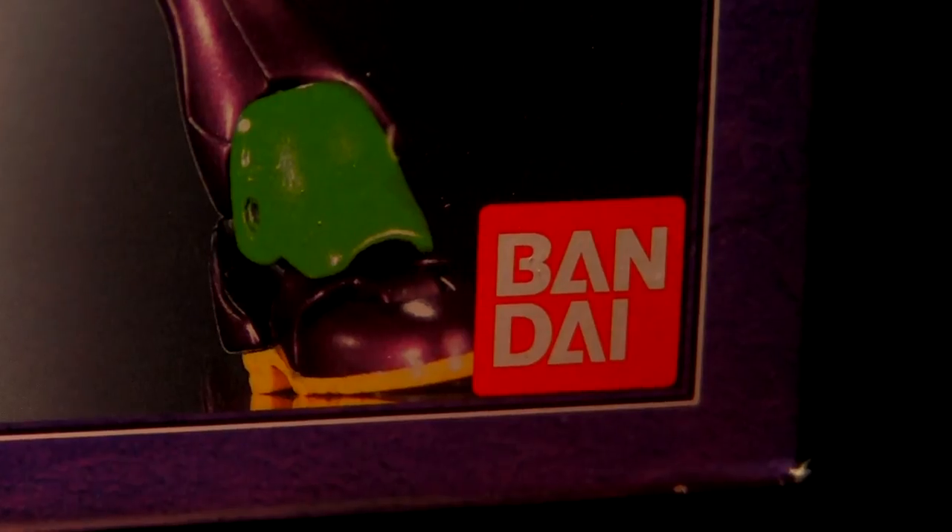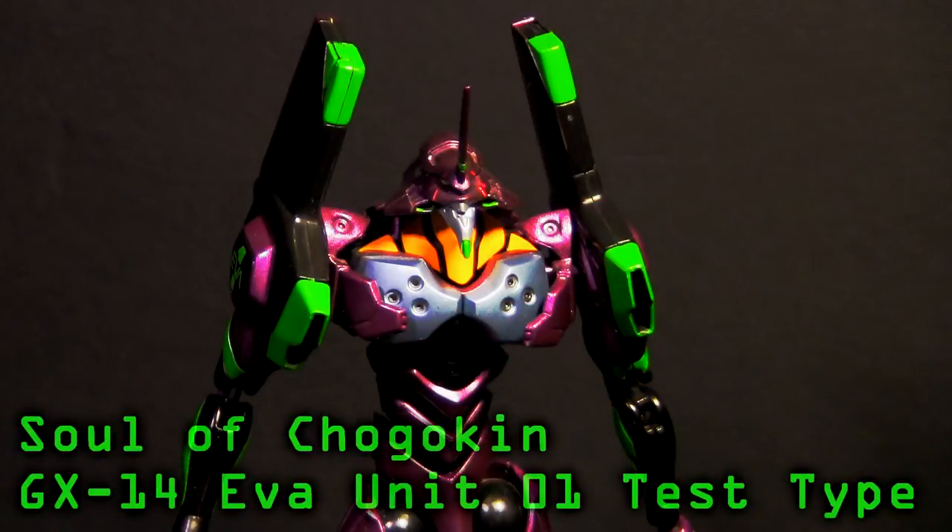This being released from Bandai Japan, this is the Soul Chigokin GX-14 Eva Unit 1 that we're going to be taking a look at today.